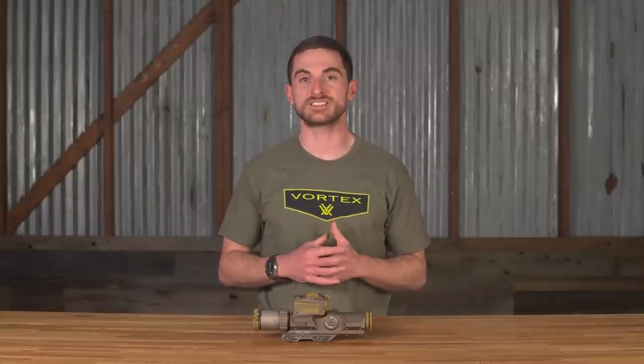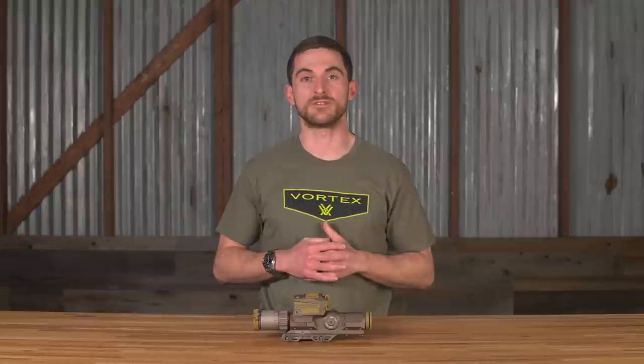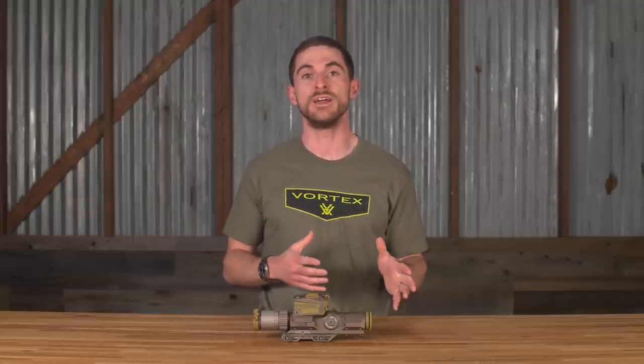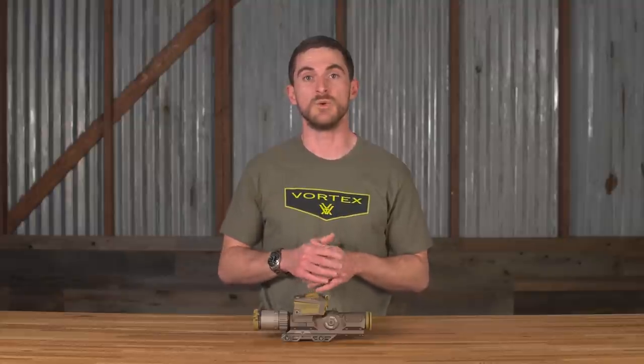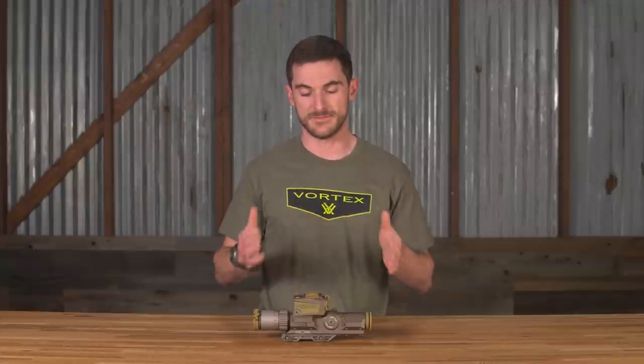So just what is this Next Generation Squad Weapon and the Fire Control we're going to talk about here? This is a project that the Army has been undergoing for quite some time to replace what we know as the M4 as well as the M249 with one all-new generation of firearm to put into our warfighters' hands. That's the NGSW part of it, and the FC is the Fire Control. When they're going to a new platform — a very big deal for the military — they wanted to also upgrade the optic going on top, and that's what we have here.